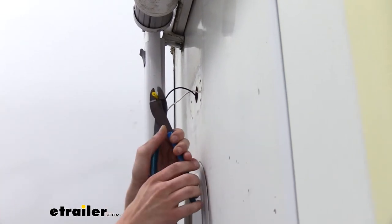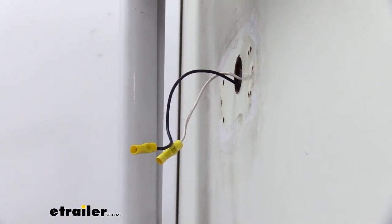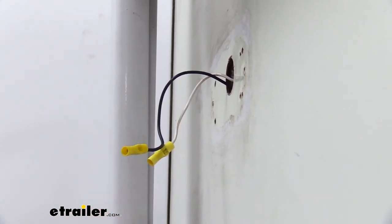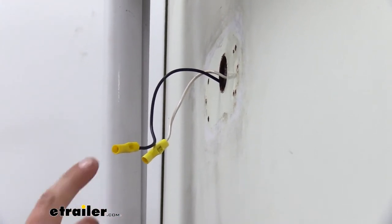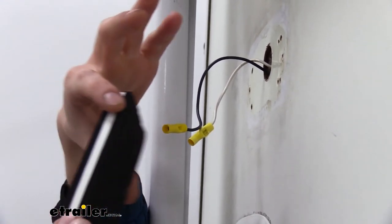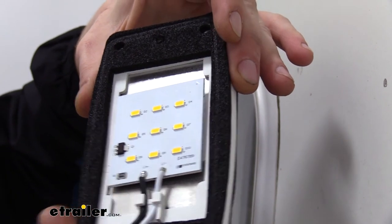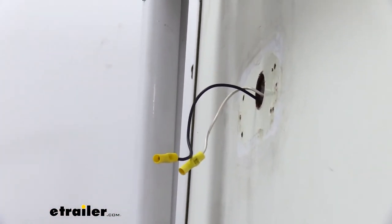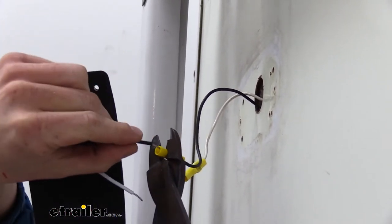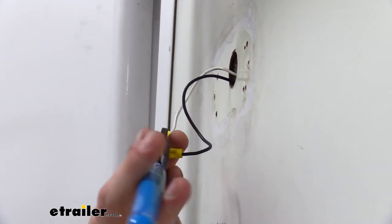We're going to crimp our butt connectors on first. Now that we've got those crimped on, we're going to match color for color since black is our power and white is our ground. But if you're unsure, you can use a test light to verify which wire is which — just hook your test light to ground, turn your switch on, and touch each wire inside the butt connector. The one that lights up is your hot wire. This is an LED, so it does have to be powered correctly. If you look inside the light it is labeled: positive next to the black wire and negative next to the white, indicating black is positive. We'll slide our butt connector onto our wire and crimp it down, then do the same with the white wire.